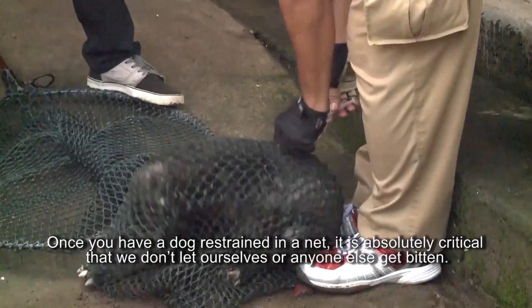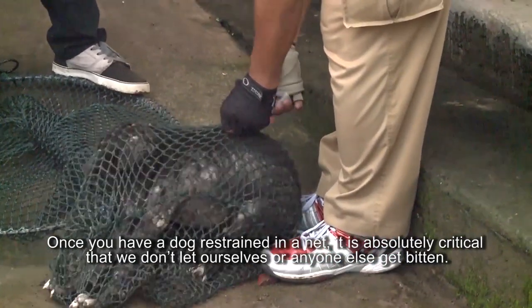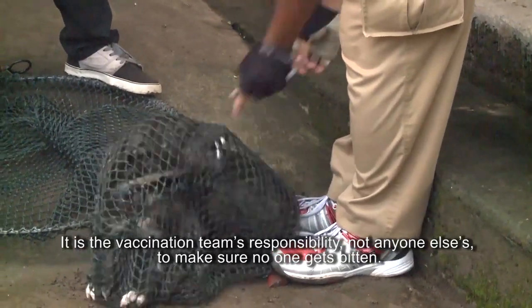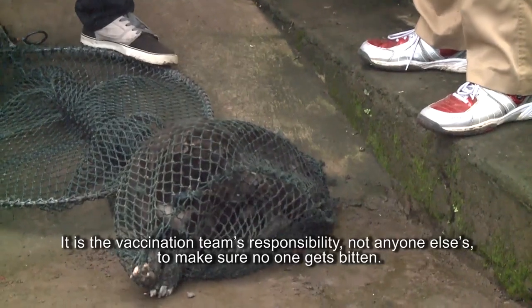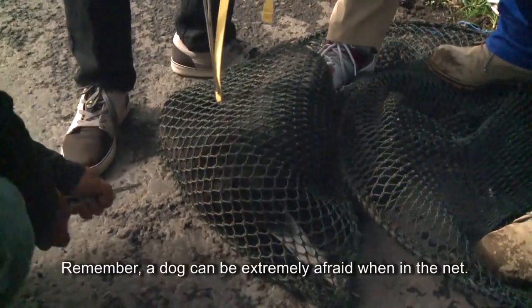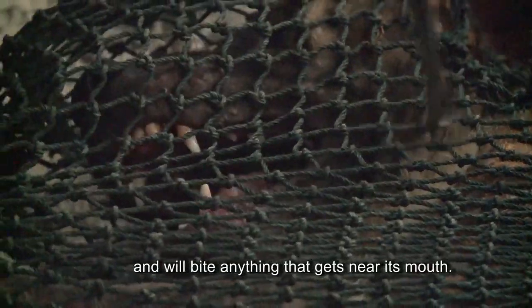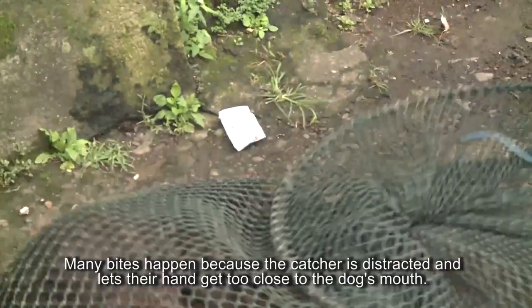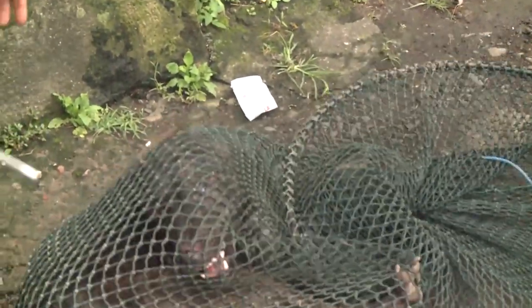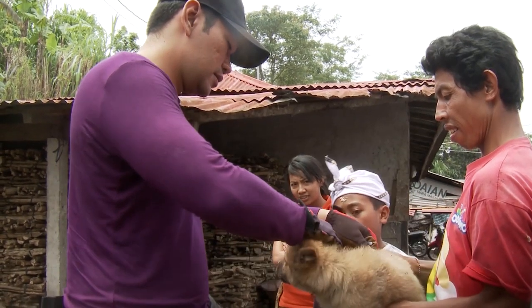Once we have a dog restrained or in a net, it's absolutely critical that we don't let ourselves or anyone else get bitten. It is the vaccination team's responsibility — not anyone else's — to make sure that no one gets bitten. The dog can be extremely afraid when in the net and will bite anything that gets near its mouth. Many bites happen because a catcher is distracted and lets their hand get too close to the dog's mouth. Dogs can also bite if they are handled poorly in ways that cause them pain, fear, or discomfort.